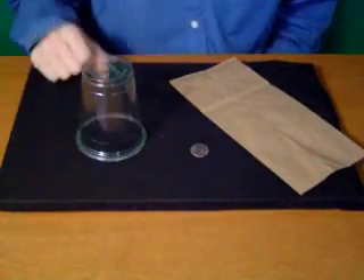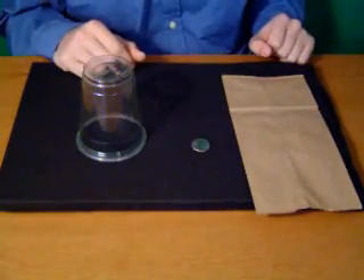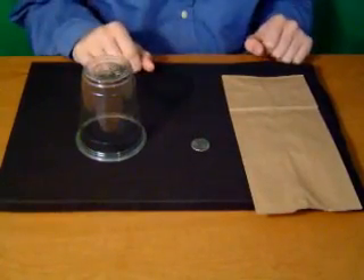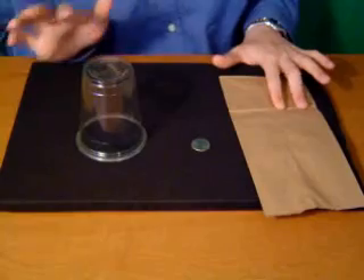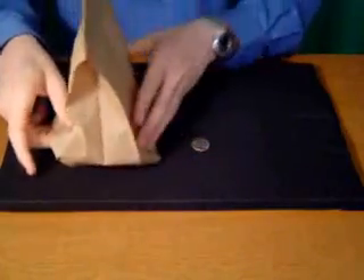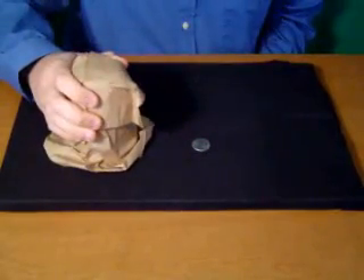Here we have a cup, a quarter, and a paper bag. What I'm going to do is quite simple — I'm going to try to make this quarter disappear, except I'm going to do it under test conditions. I'm going to put the cup on top of the quarter so I can't get to it. But because there's a very secret magic principle to this, and I don't want anybody to find out, I am going to cover the cup with the paper bag.